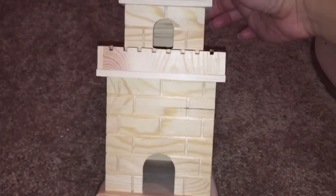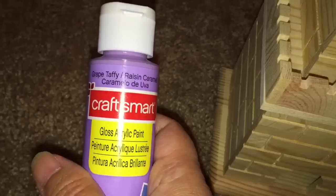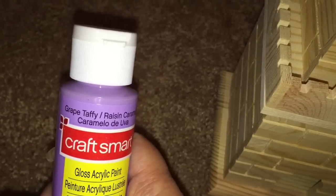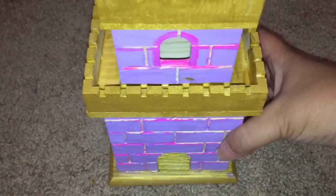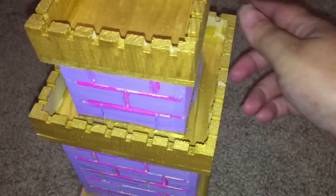So at Michael's I found this birdhouse. It's actually a birdhouse but it reminds me of Rapunzel's tower, and I just decided I had to use it somehow in Holly's new bed. First I was going to paint it this grape taffy color, and I did that, and I also added some fuchsia and gold to the tower.